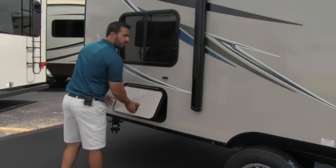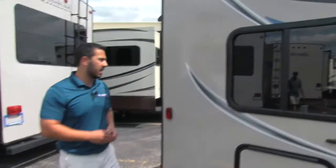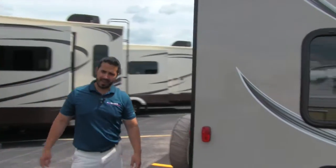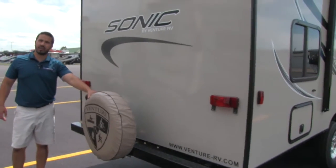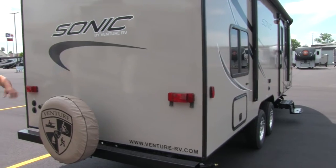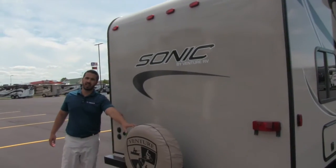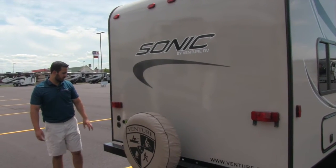In the back here, great storage. We have pass-through storage up front that goes all the way through, and then we have a great storage compartment back here as well — so great storage on both sides. As we move around to the back, you're going to have a full-size bumper. You're also going to get a spare tire with a cover on it, which is going to help protect it from the elements — sun, UV damage, rain, anything else, maybe salt being kicked up from the road. It is going to be protected.